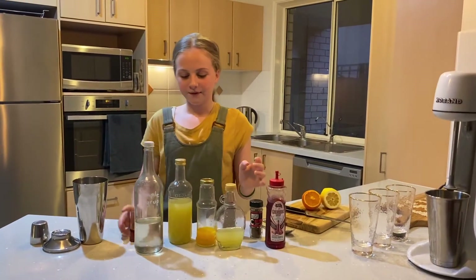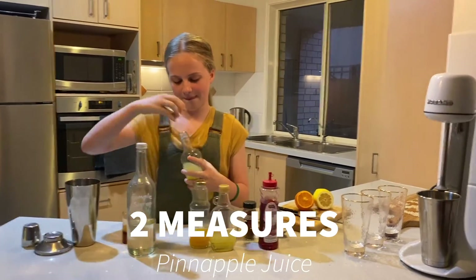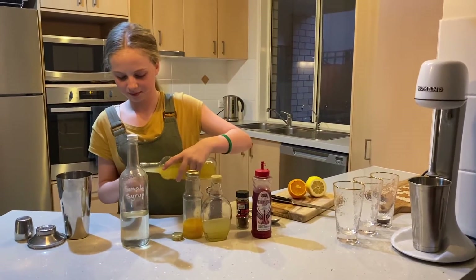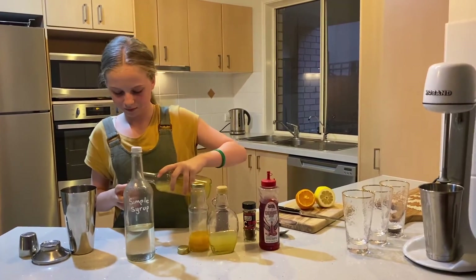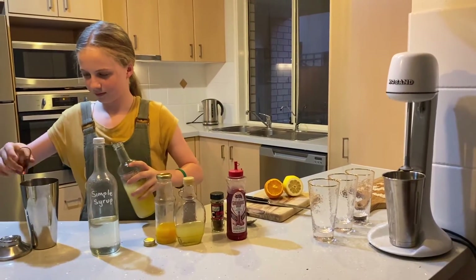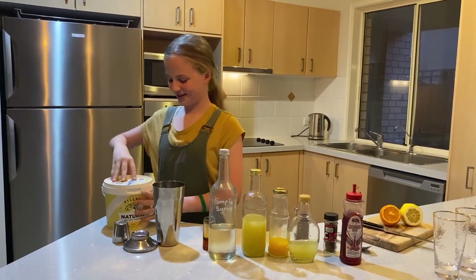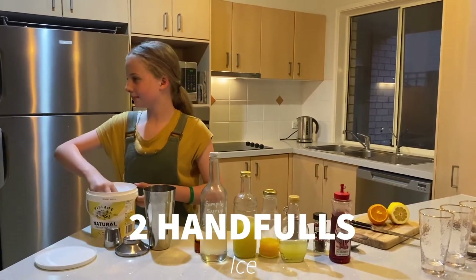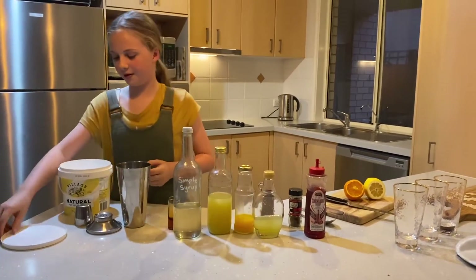First we're going to start off with two measures of pineapple juice. Oops, I forgot to put in ice — let's just put in a bit of ice.